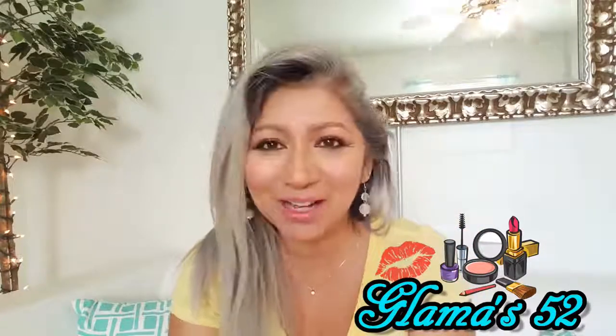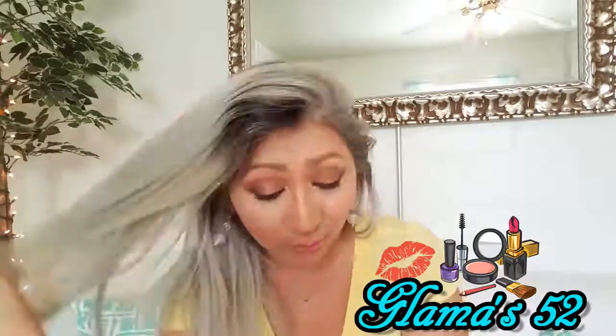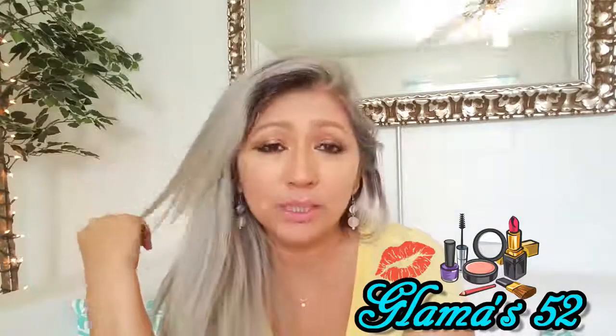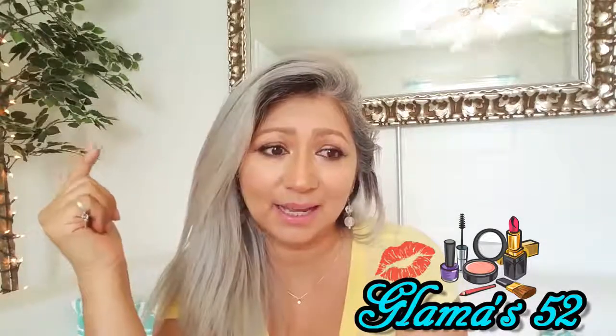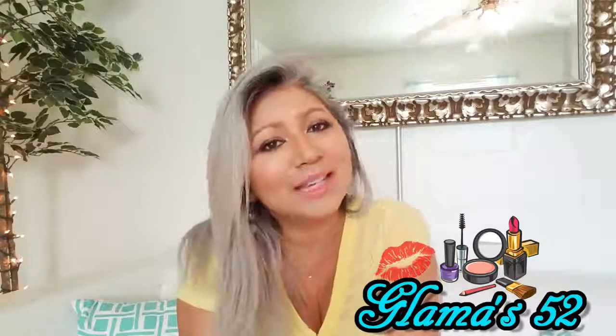All right guys, that's all I wanted to show you today. I'm going to get started on painting our kitchen cabinets — remember I told you that we're renovating my childhood home. We sanded the cabinets last night, and so today I am going to start painting. Alrighty guys, don't forget how much I love you. Don't forget to love yourselves and everyone that you come in contact with. Bye!